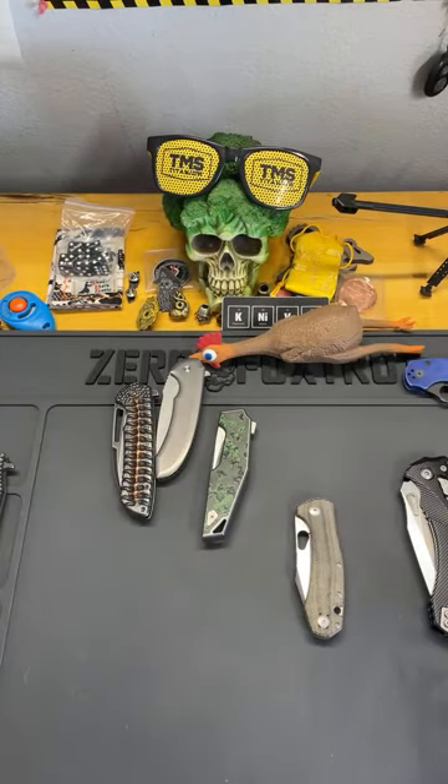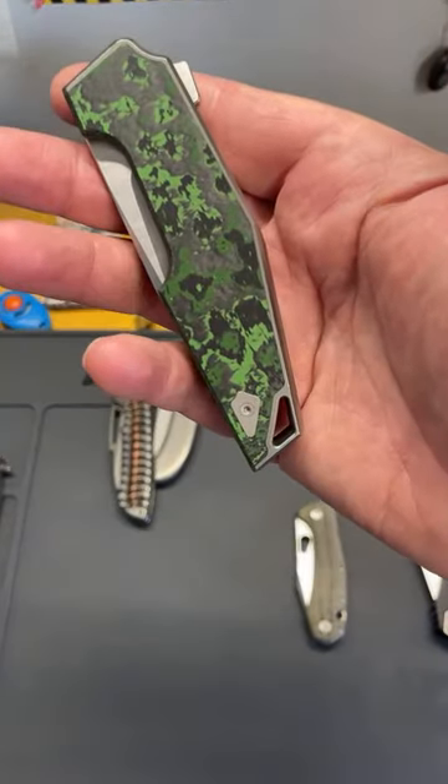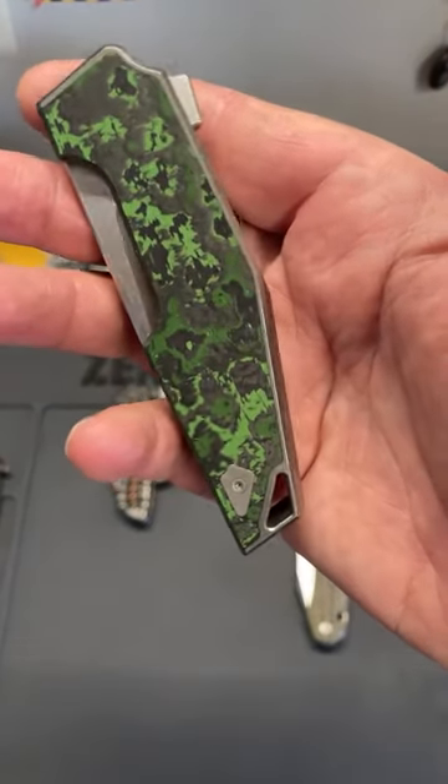I'm typically not a fan of green carbon fiber, but this is very, very good. It looks like the old 1980s-90s camo — the old weird jungle camo pattern everybody wore as kids. That's what it reminds me of.